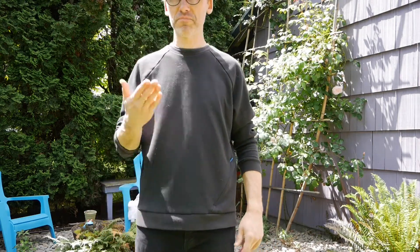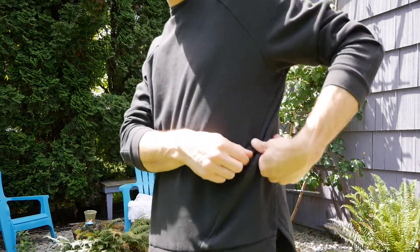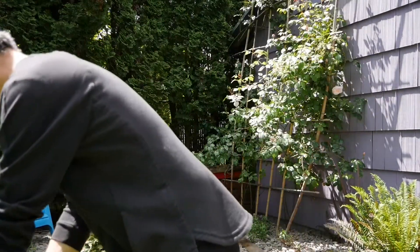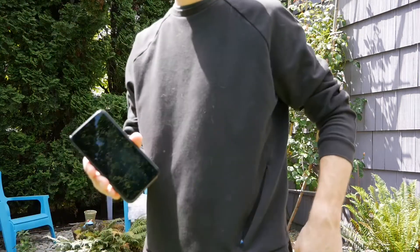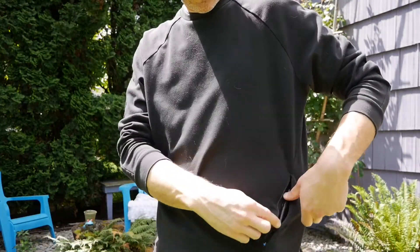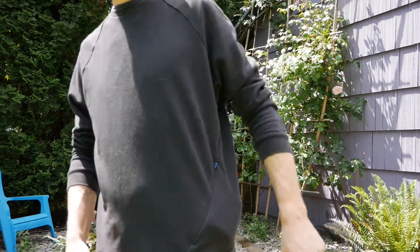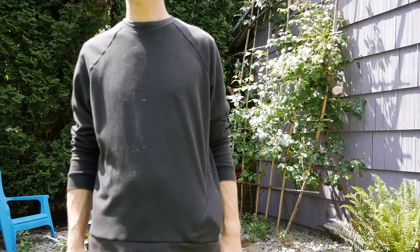And then of course the all-important zipper pocket — that is right here. Zip that, and then put the iPhone in there. That fits nicely. And then I can also fit a wallet. That's probably everything I can fit in there, or I could stuff more things in if I needed to.